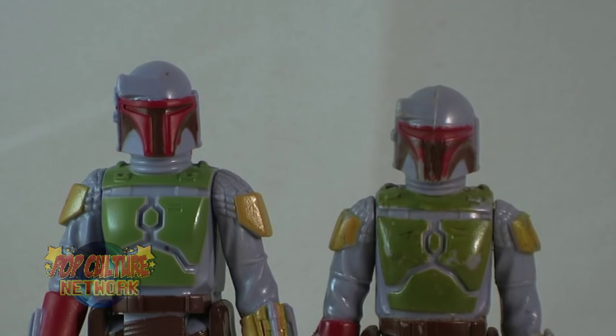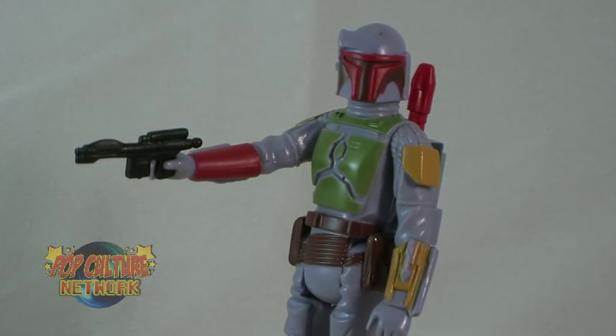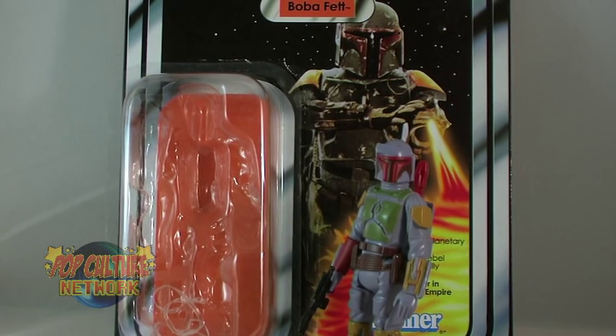This really is an awesome mail-away, and the figure itself is absolutely fantastic. But I have to be perfectly honest and say that the issues with the damaged packaging really hurt my overall feeling of this. I have no doubt that many plan to buy these and leave them mint on card, and if everyone has the same issues as me, then there's going to be a lot of angry people. The figure itself is great, but the issues with the card back are a huge disappointment. Fett is only available for a limited time, so get out there and collect those UPCs before he's gone for good.